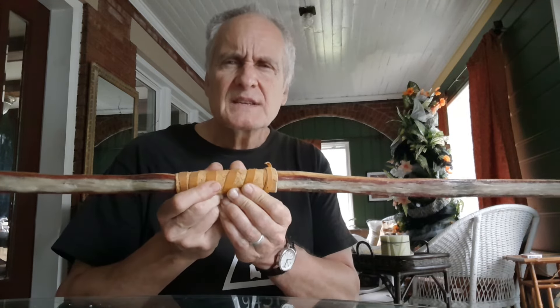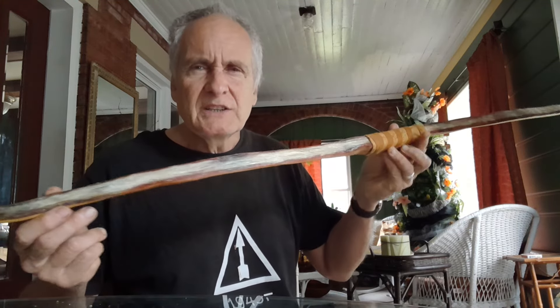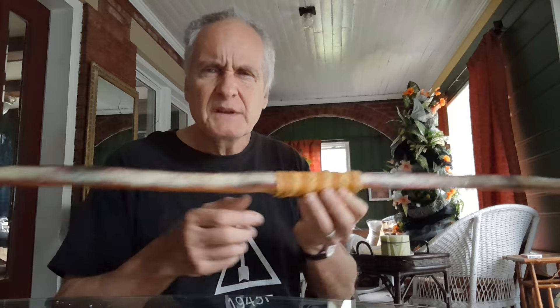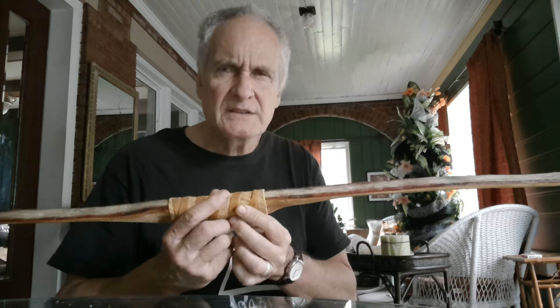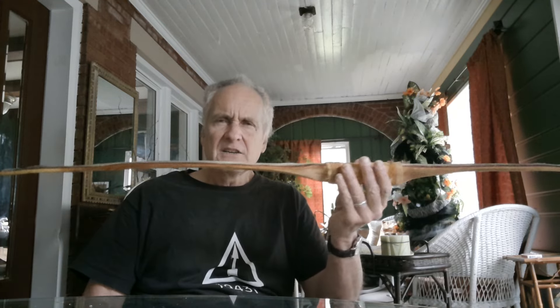The subtleties of what makes a beautiful bow — you could certainly paint the back, put snakeskin on it, but sometimes the smallest, subtlest things add to the total attractiveness. Now this is funny — this bow started out as an extremely noodley recurve, skinny, with proportions that were uninspiring.